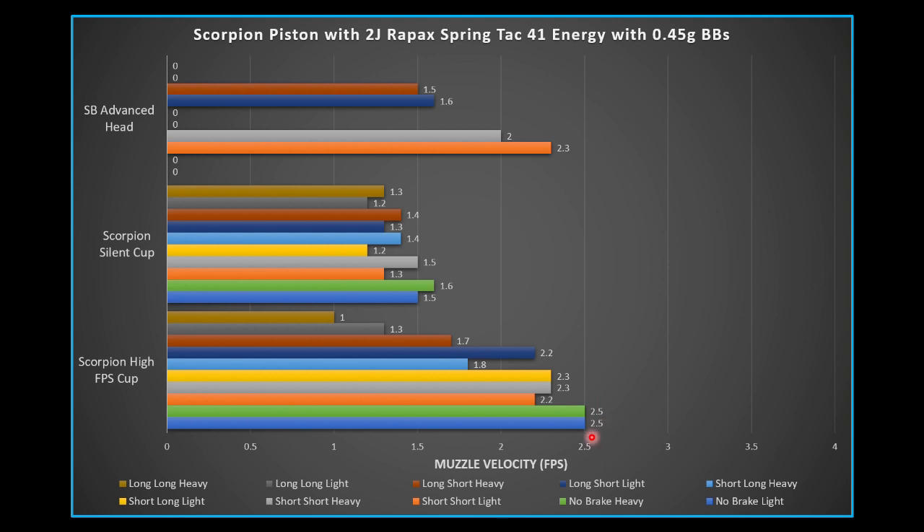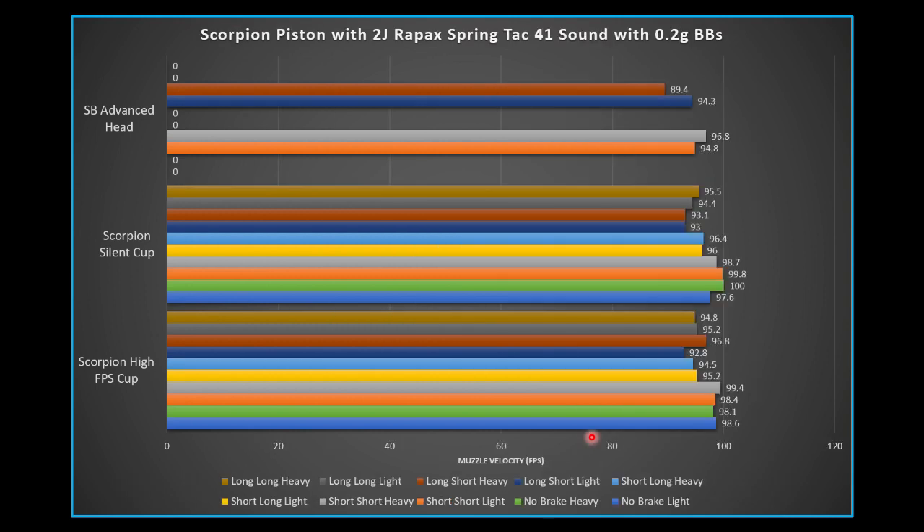Now the interesting one — sound. The goal was to get this replica under 90 decibels. For the first time in this series, we actually do see a result for 0.2g BBs that is under 90 — just barely. That is the long airbrake on the Silverback Advanced Piston Head with the heavy piston configuration. Outside of that, the no-airbrake baseline is around 98–99 decibels, and the Scorpion piston with the 2 joule spring baseline is about 98–100 dB.